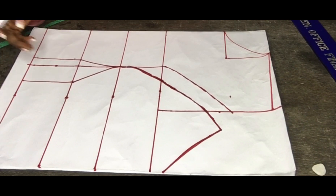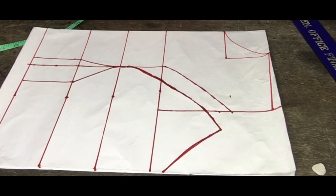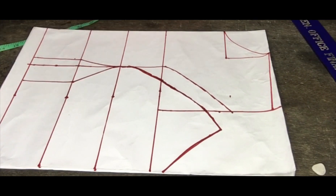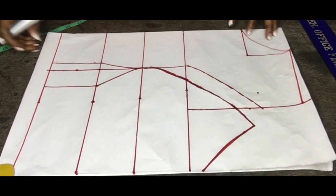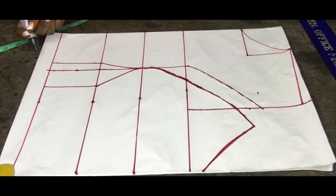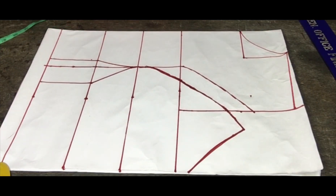Don't forget to replace all the darts that you cut out — add them to your allowance, otherwise your horizontal measurements will not be complete. The next thing to do is to cut this out.